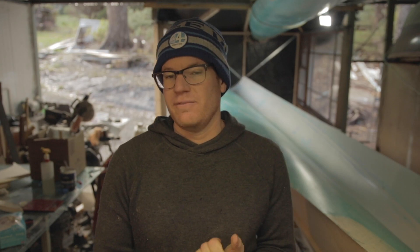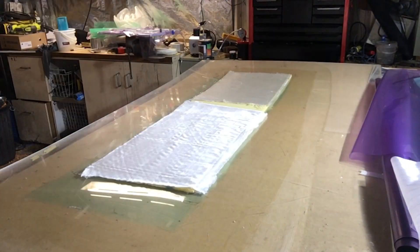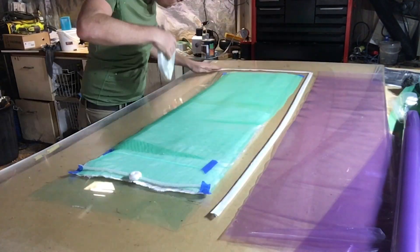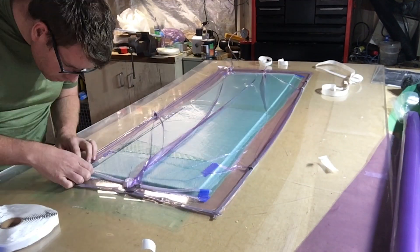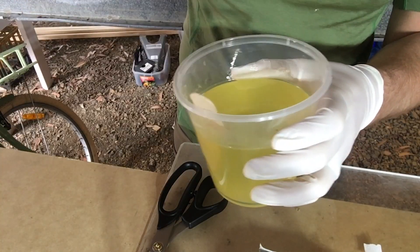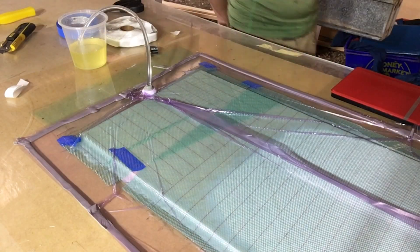That's the theory behind it — we'll see if it works. The infusion is probably the most complicated part of this whole process, something that's definitely new to me and requires a fair bit of technical know-how. I did a few test panels before going on to the bigger panels, which went reasonably well. Learned a bit about how to do it and what not to do.